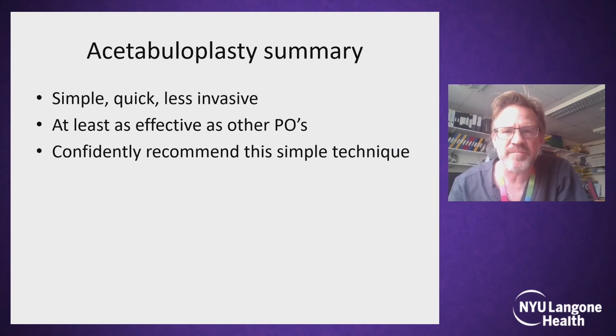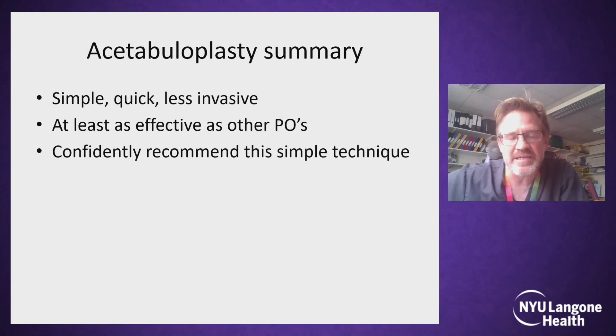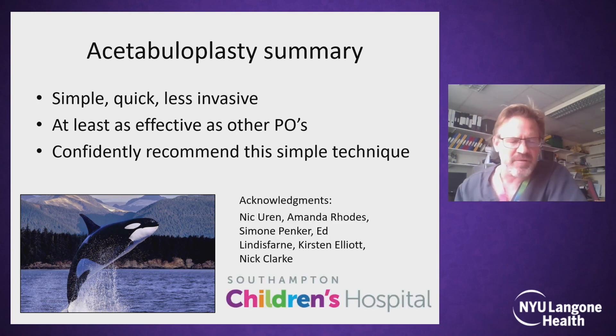In summary, after you have sweated your way through a hip open reduction, this procedure is simple and quick. It is less invasive than a formal pelvic osteotomy and, as you've seen, it is at least as effective. After now being a 12-year follow-up, we can confidently recommend this simple technique to be performed routinely alongside hip open reduction. We've come to call this an open reduction capsulorrhaphy acetabuloplasty, or an ORCA procedure. Thanks to my surgical colleagues and the medical students who have done the lion's share of the data collation for this. Thank you.